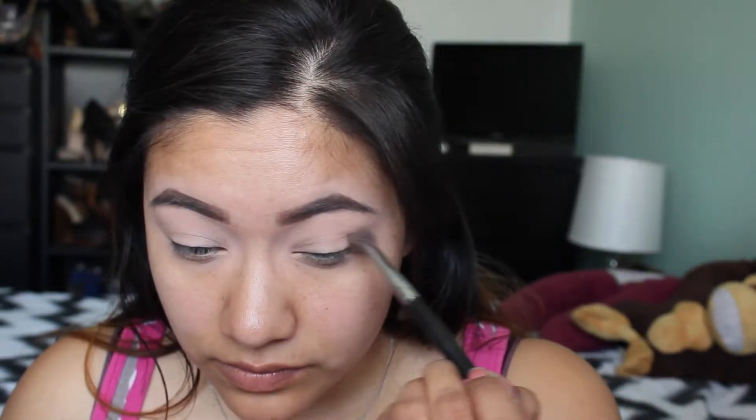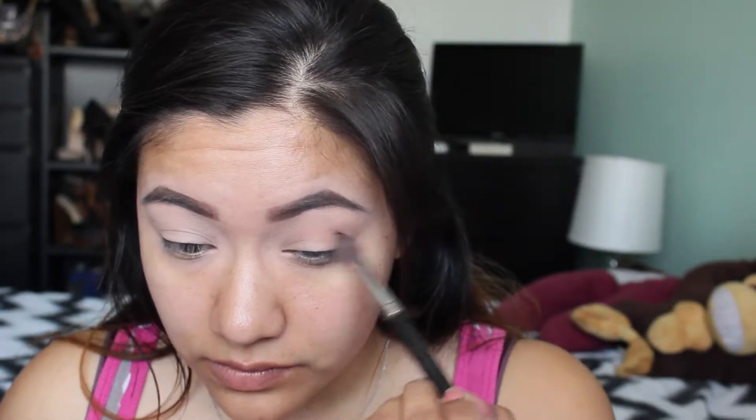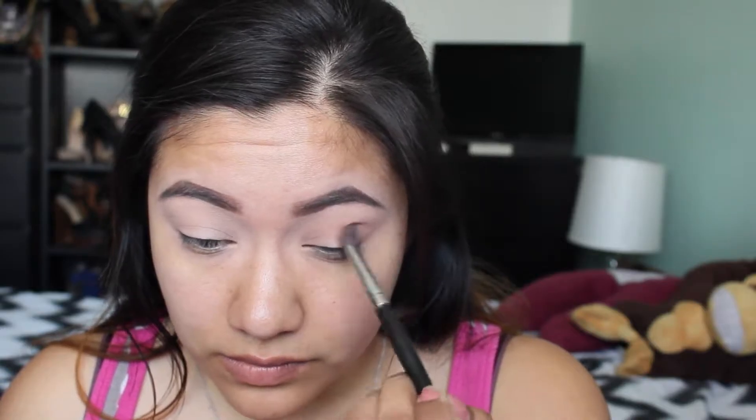I'm just using this no-name blending brush. I got this a while back, so I don't have a name or number for it, but you can use anything that you have or your favorite blending brush, which this happens to be mine. And just go ahead and do that on both sides.